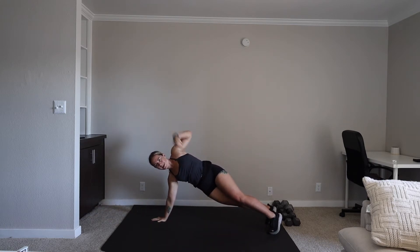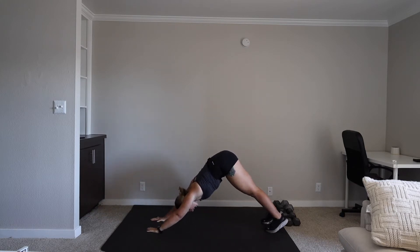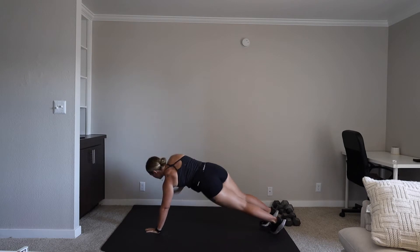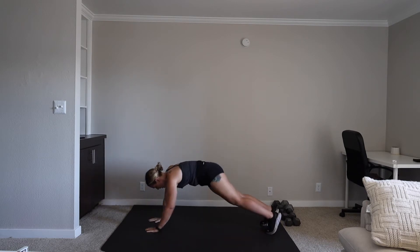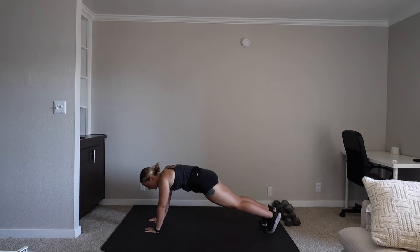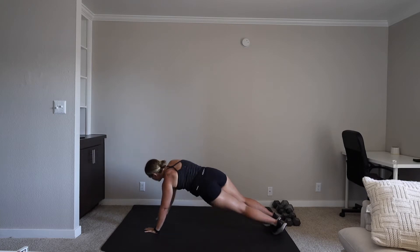Twist, open, and switch. 15 seconds. Five, three, two, one. You're down on the ground.